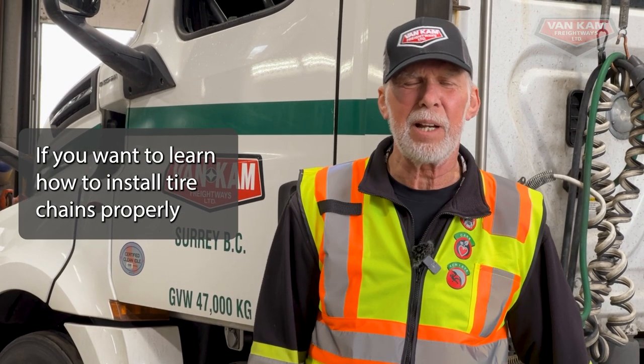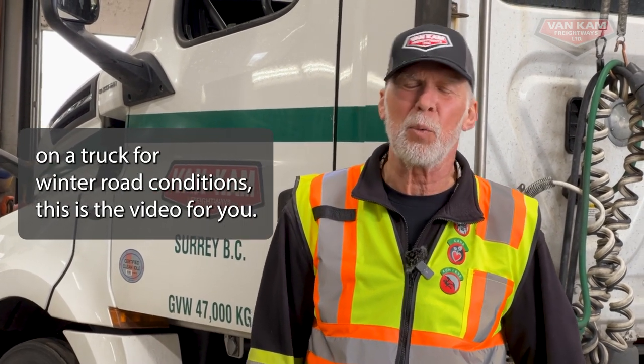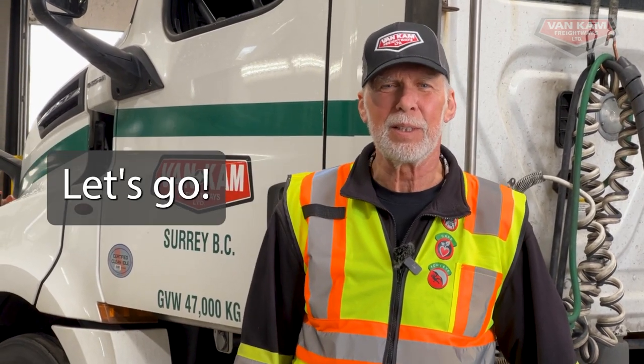If you want to learn how to install tire chains properly on a truck for winter road conditions, this is the video for you. Let's go.